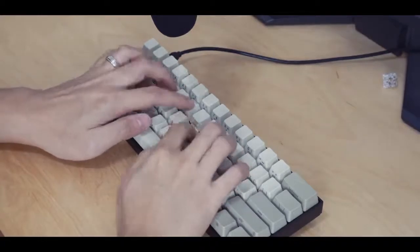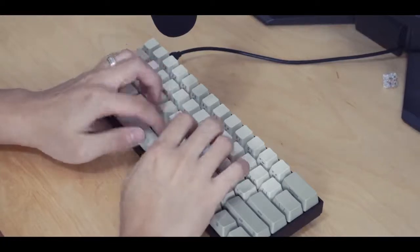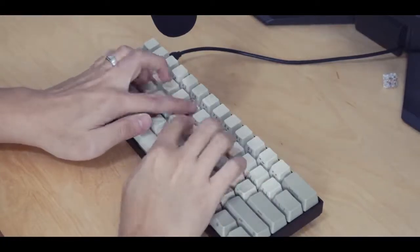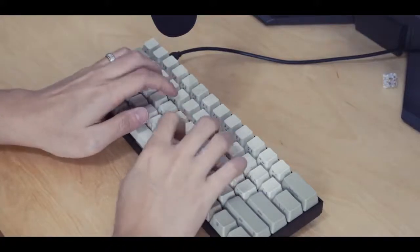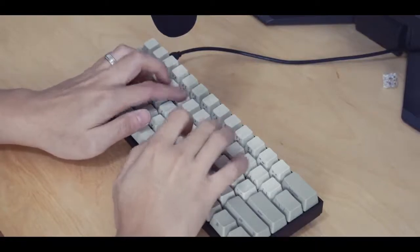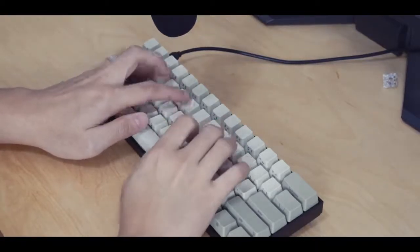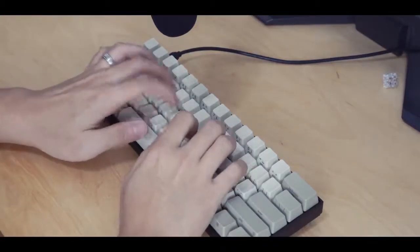In terms of tactility, the Datacomp Browns have that Alps tactile feel, but it's not as large as the Matthias Quiet Clicks. I'd even say it's not as tactile as the SKBM Blacks. It also has a lot of ping, which annoys me quite a bit. It seems it suffers the same issues as its SKBM brethren.